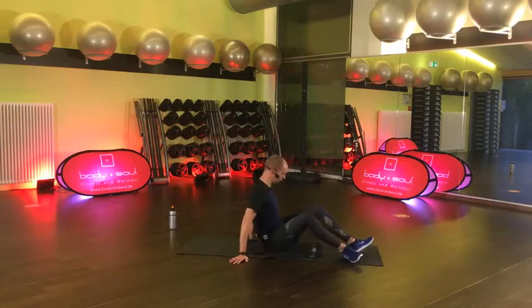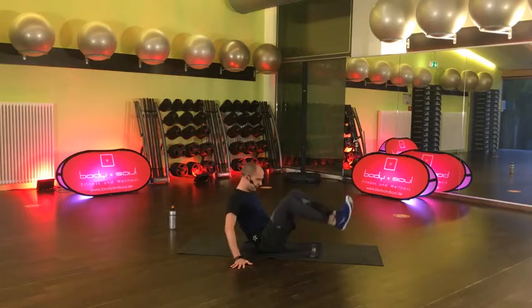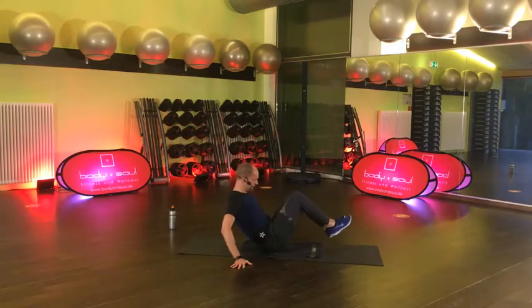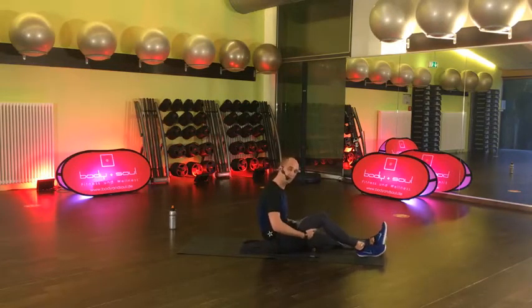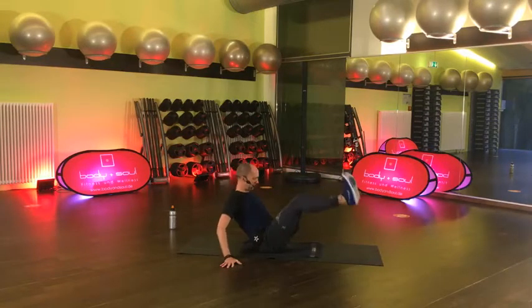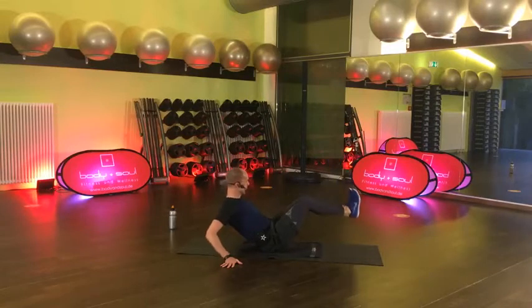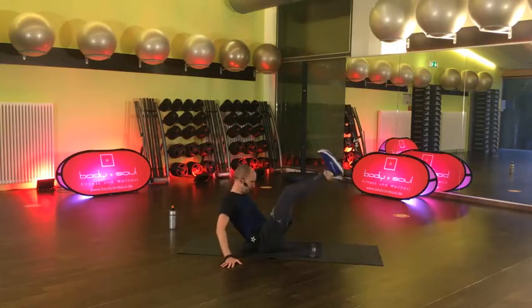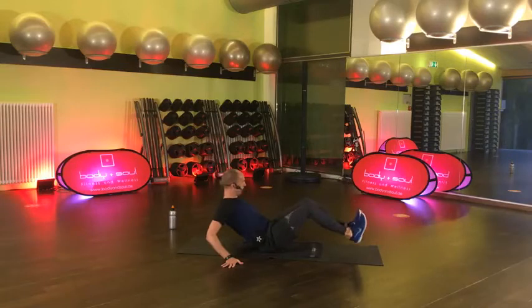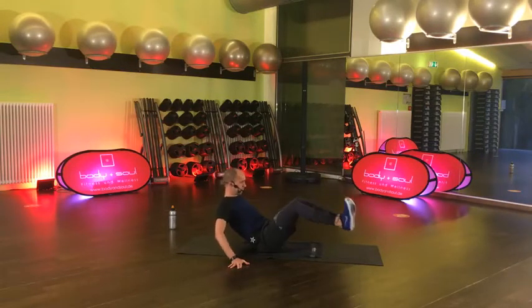Ich setze mich mal so hin, dann könnt ihr noch mal gucken. Einen kleinen Kreis beschreiben. Die Beine gerne gestreckt. Wenn das nicht geht, lass sie gebeugt. Aber Kreise mit den ganzen Beinen – aus der Hüfte kommt die Bewegung. Danach eine coole Übung. Den Bauchnabel schön drin lassen.